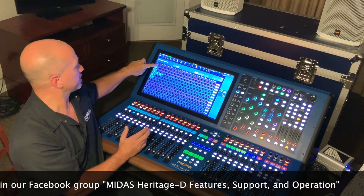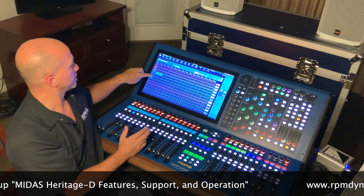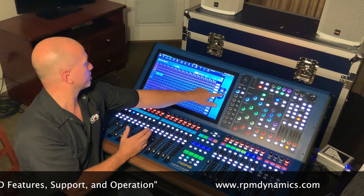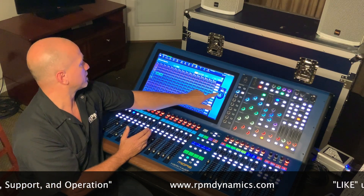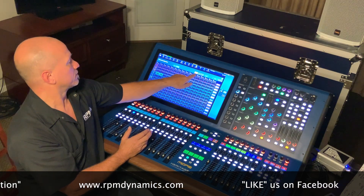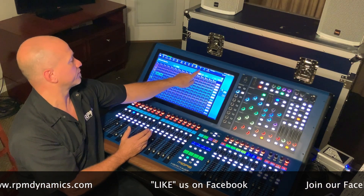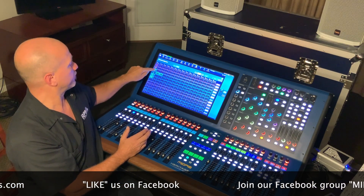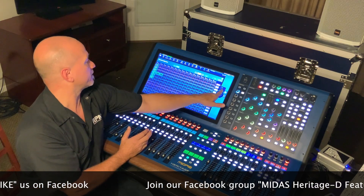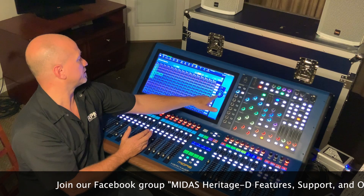In Absolute mode, that number is the level that lands to all those people, even if some were originally lower. If we clear those out and change the remaining levels, then switch the summing mode to Relative, when you turn the level up you can notice they all turn relative to each other — preserving their proportional differences.